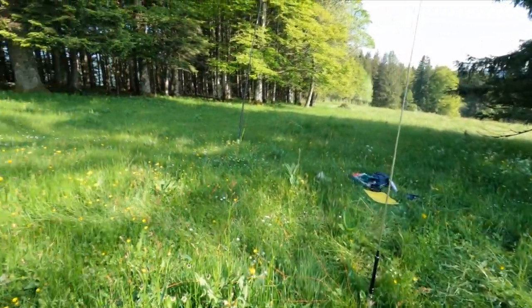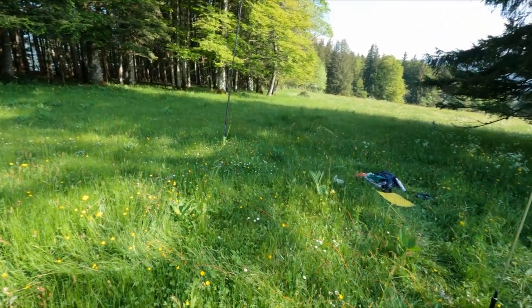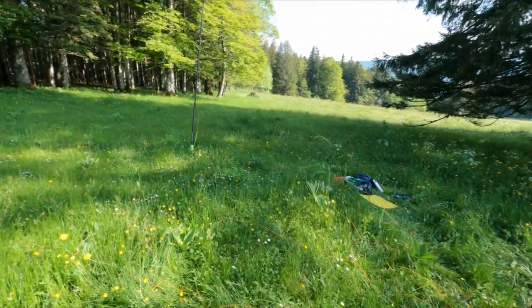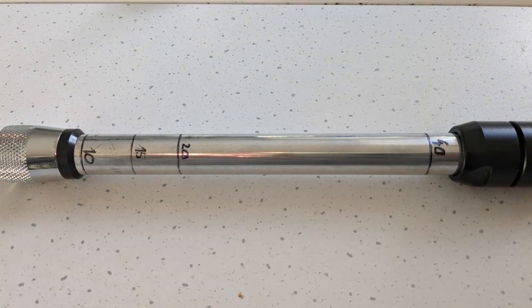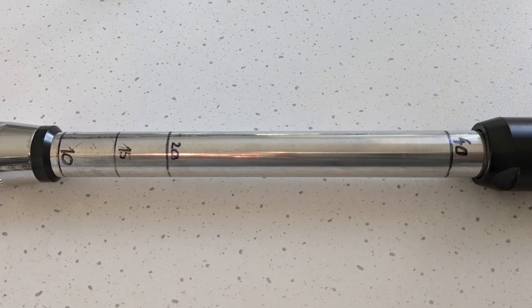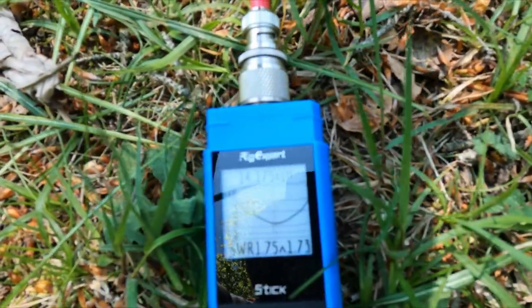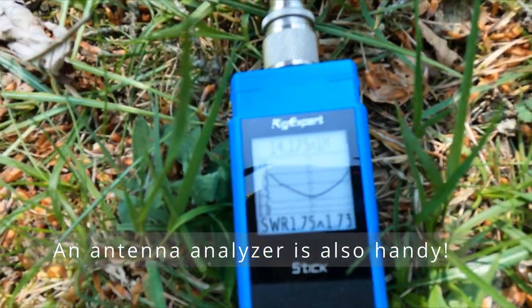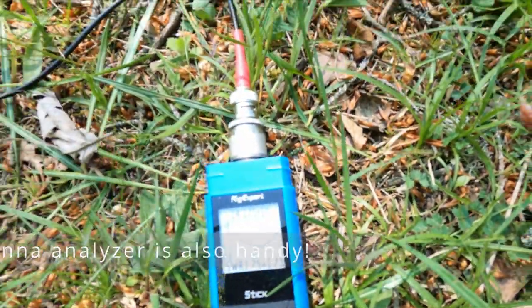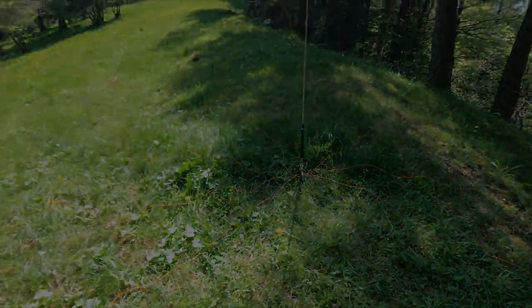I tested this antenna extensively on several summits, and when I had enough space I compared it with my 20 meter long ENDFED halfwave. To quickly change frequency I marked the bands on the coil ruler, and many times this was good enough without having to fine-tune using the transceiver's SWR graph feature. After my tests on different summits, these are my conclusions.